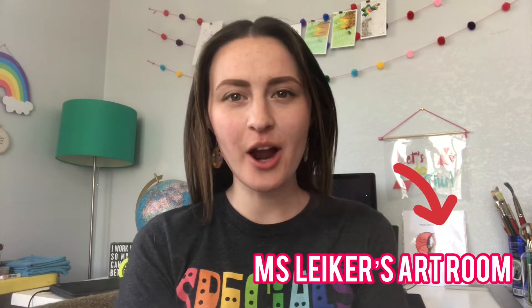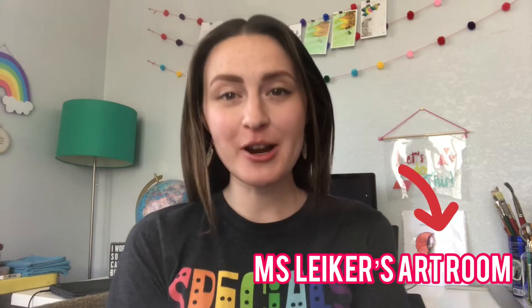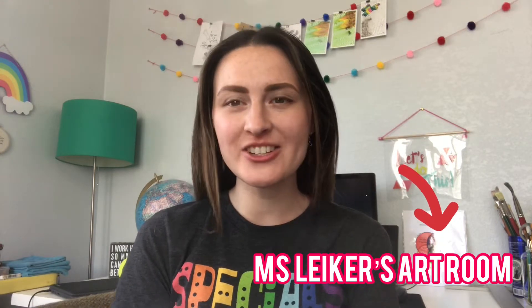Hey everybody, I was challenged by my friend and fellow art teacher Miss Liker to participate in her tiny weaving challenge. I decided to use a plastic fork and my headphones, so let's see what happens.